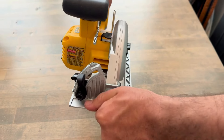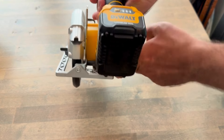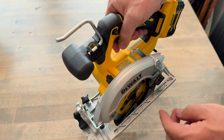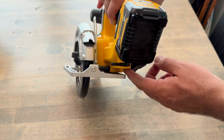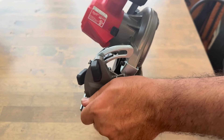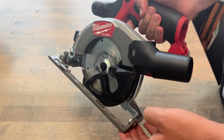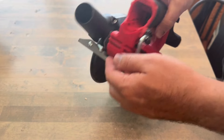On the DeWalt, you have the bevel adjustment, depth of cut, rafter hook, and the tool to change the blade. On the Milwaukee, you also have the bevel adjustment, depth adjustment, tool for changing the blade, and a rafter hook.